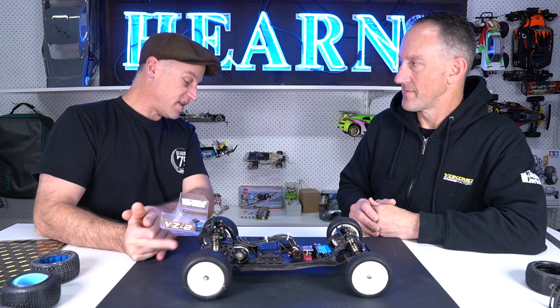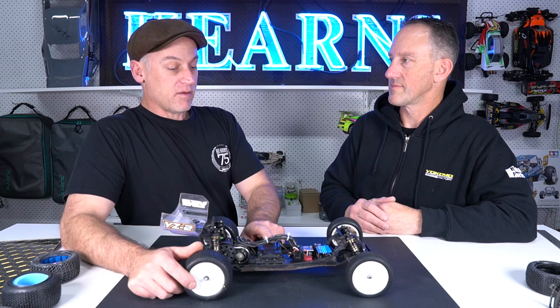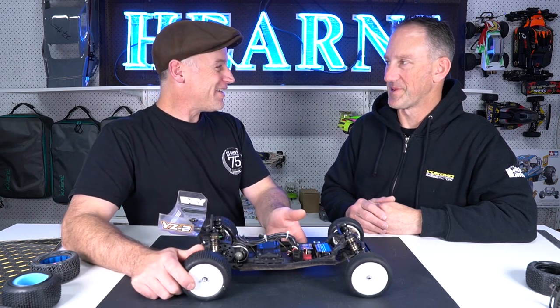That is a lot of information, and that is going buggy racing with Matt Jenkins, Hearns Hobbies, and Team Yokomo. Thanks for watching, guys.